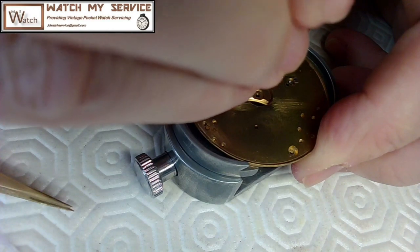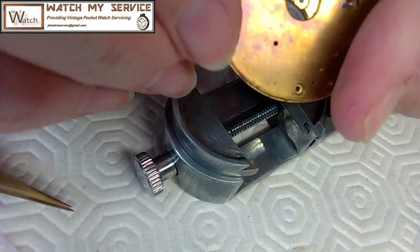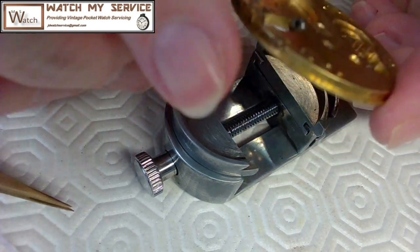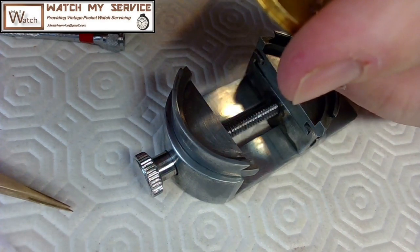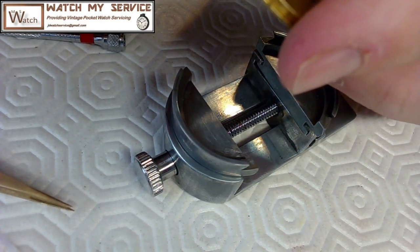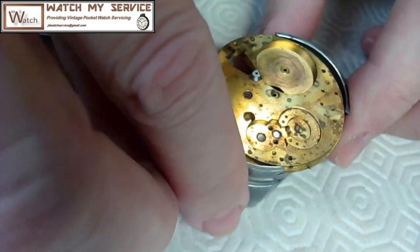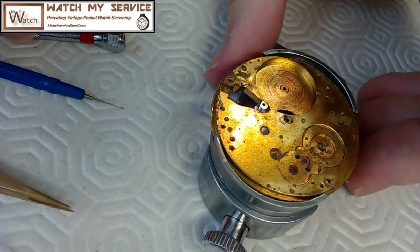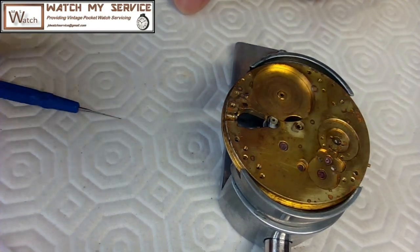That's in pretty tight. Let me look at it from all angles to make sure I got that in nicely — and it is. While I've got this available, I'm going to put a little bit of oil on the inside of that. It'll spread around as the stem goes through there. That's that part, which is one of the harder parts of reassembling this thing.